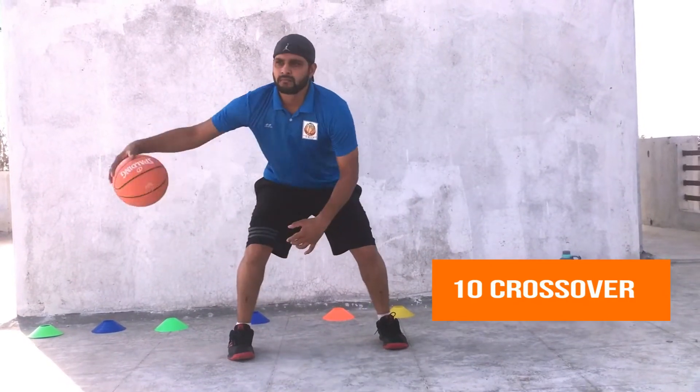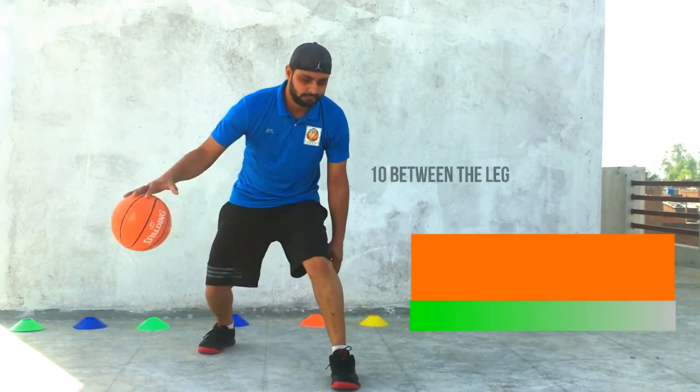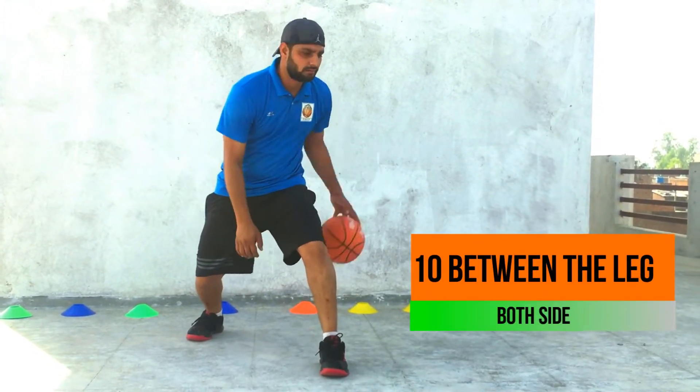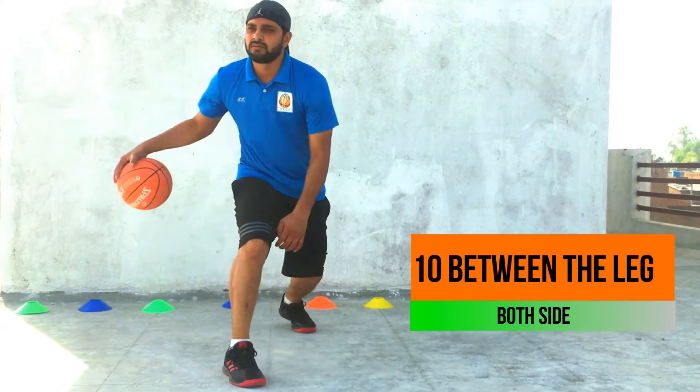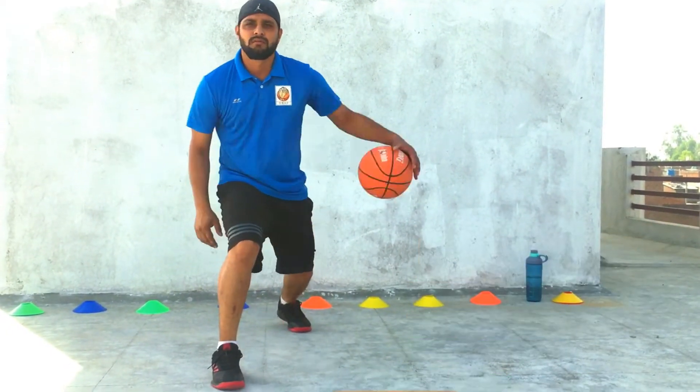Crossover. Stand between the legs, both sides. Stand between the legs, both sides. Stand between the legs, both sides.